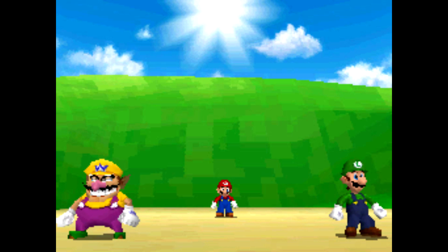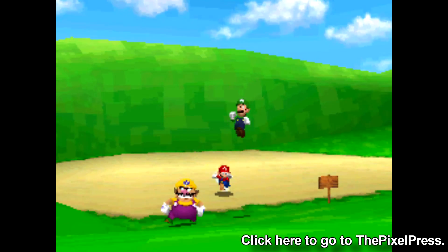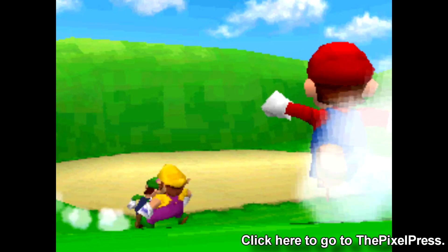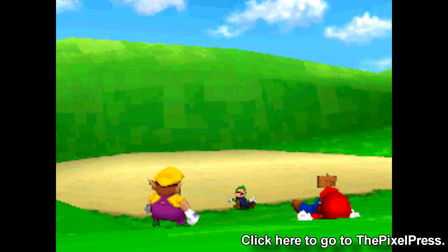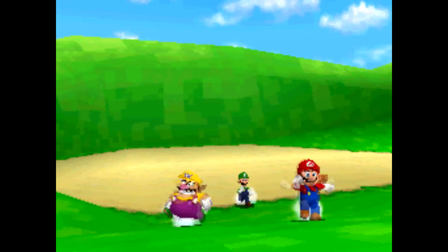This type of video was inspired by Rory from the Pixel Press on YouTube, who does a similar type of video series where he compares games running on a Wii console against them running on a Dolphin emulator at a higher resolution with image optimization.